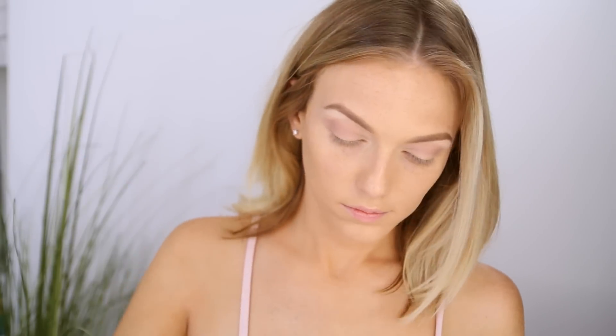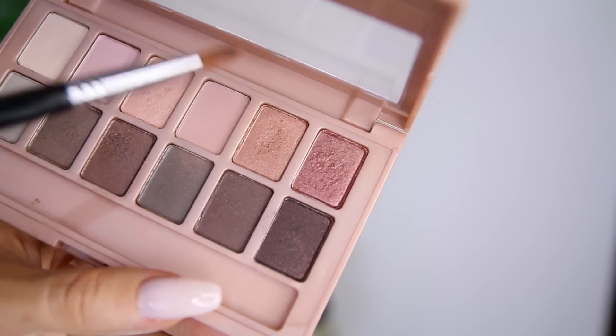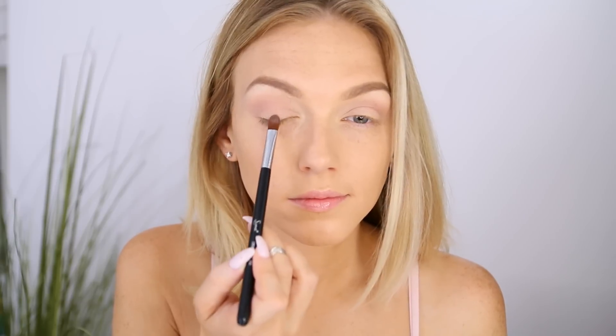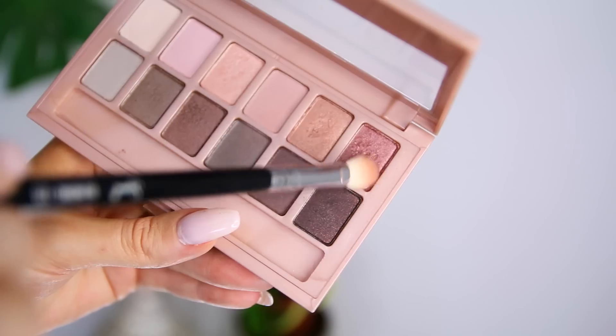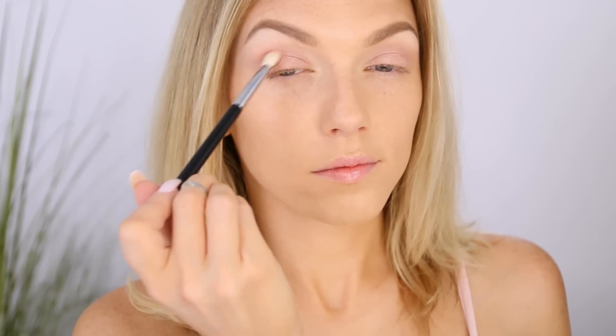Then I take a flat synthetic brush and dip it into this rosy golden champagne color and apply that all over my lid. Using a brush made for cream products gives even more color impact and payoff when used with a powder. Then I take a fluffier crease brush, swirl it into this cranberry color, and apply it to the entire outer half of my lid. I'd encourage you to come up with your own looks using the blushed nudes trend from Maybelline and share with the hashtag blushed nudes.